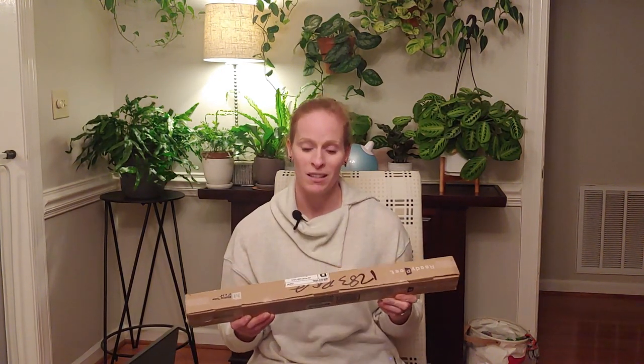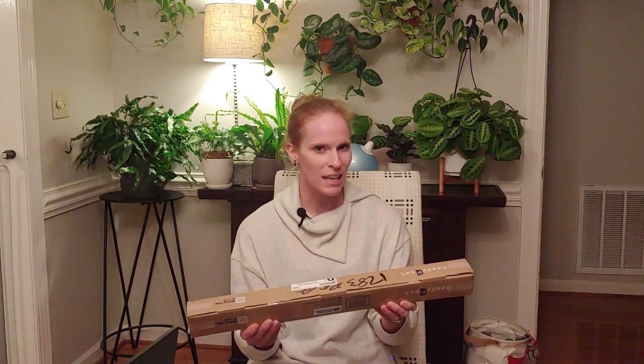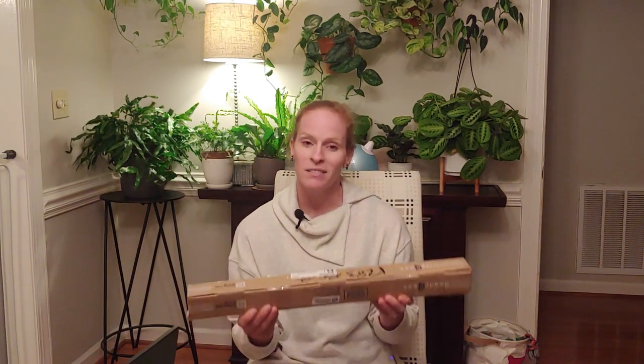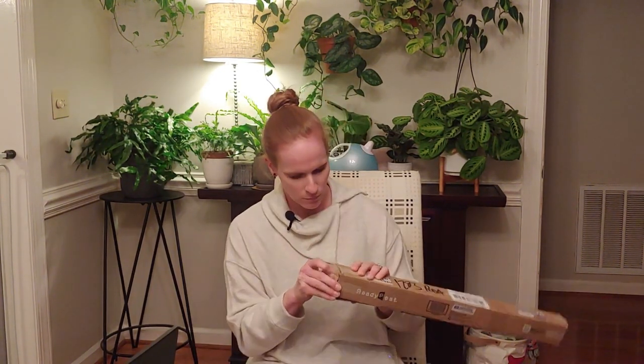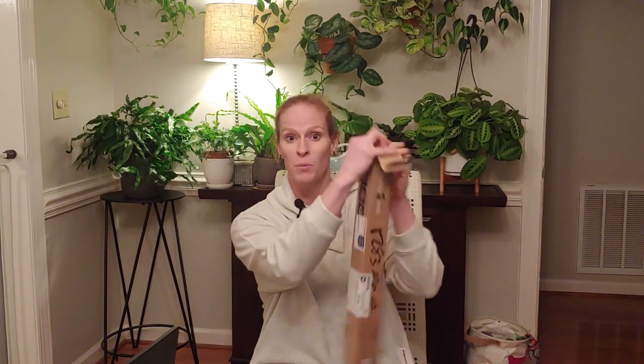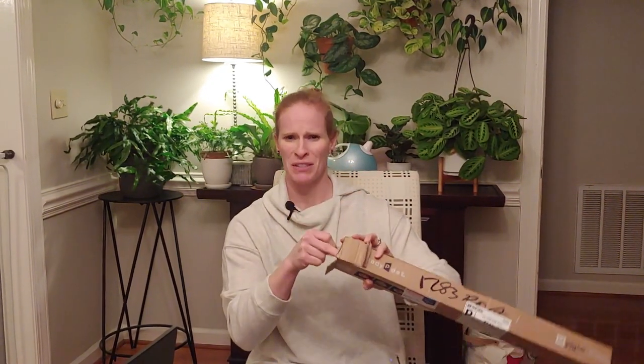I'm actually going to open this up with you guys. A little bit smaller than what I thought, to be honest, but we'll see how it looks — I'm taking you along for the ride. Let's get this open. I'm using my trauma shears here — probably you should use a box cutter. All right, finally got it open, it took a little while. I'm a little nervous, I don't know what to expect.